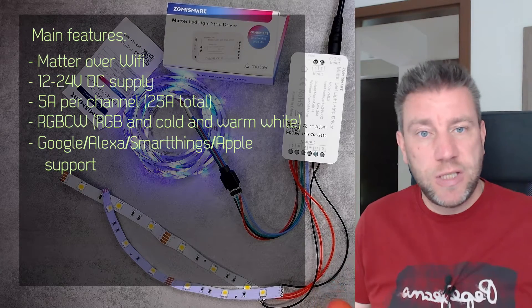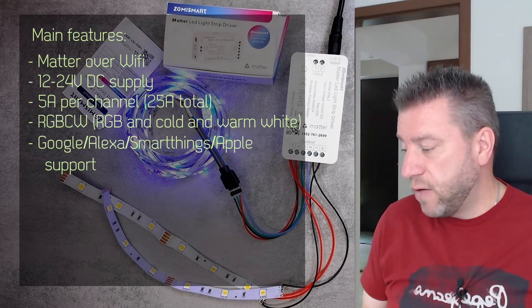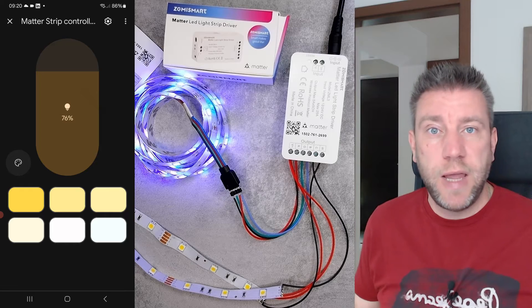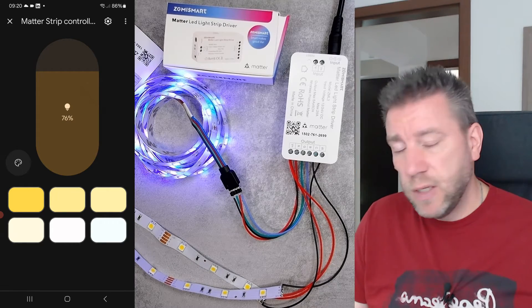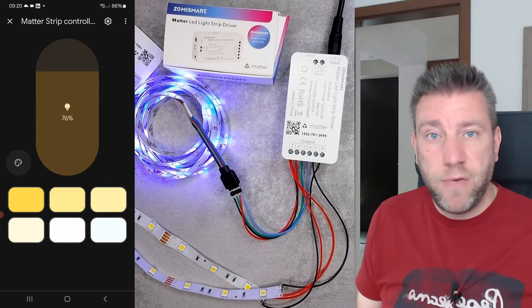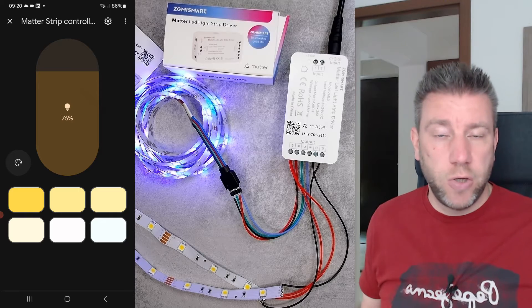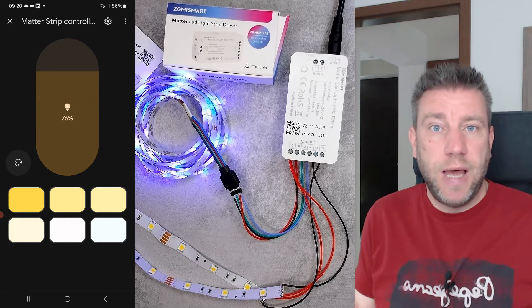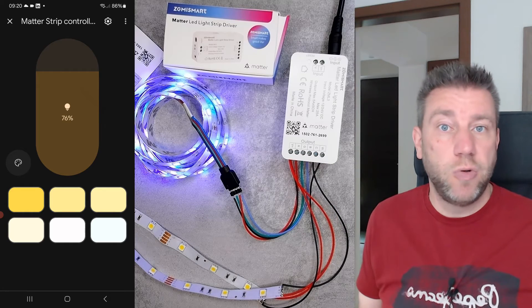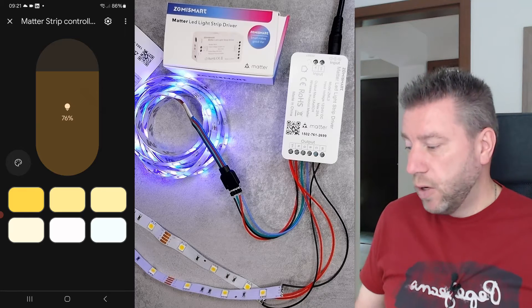Even though it's an interesting device, it has simple functionality and it's very easy to go through in this review. For me it was a new product — I've seen bulbs but I hadn't seen LED controllers before. It's pretty much the same functionality: it controls lights, brightness, colors, and color temperatures. You can package it in a light bulb, or package it in a simple box that you connect your LED strips to and control accent lights, hidden lights, and mood lights.